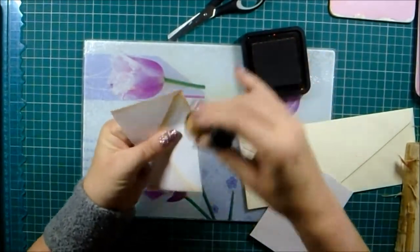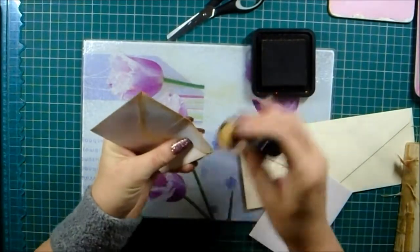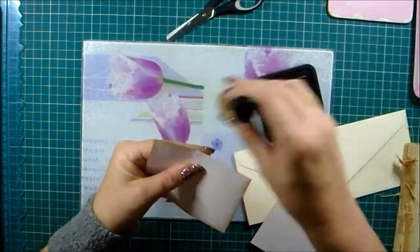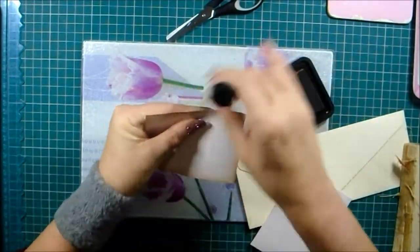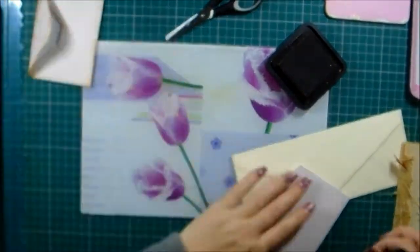I haven't started on the journal yet that this is going into, but I thought I'd do a tape-free take-three-envelopes episode because we haven't done one for a while. And I wanted to show you that you can hop over to my Ko-fi page.